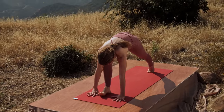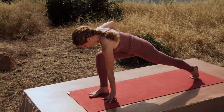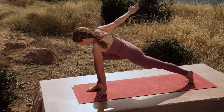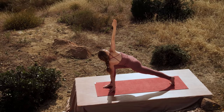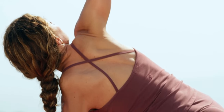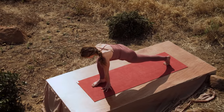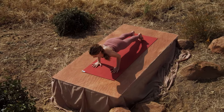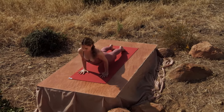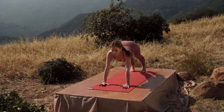Step your right foot forward and stay on the ball of the back foot. Keep your left fingertips down onto the floor. Then inhale, bring your right arm up. Pull the heart forward and breathe. Exhale, both hands down. Step back into push-up position and lower. Inhale, upward facing dog. Exhale, downward facing dog.